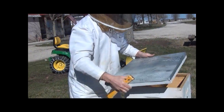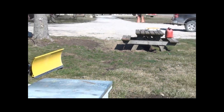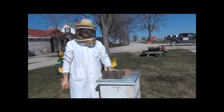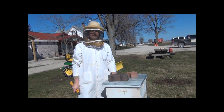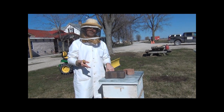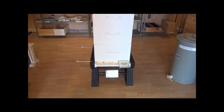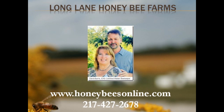Then we just put the top back on it, and you've got to put some bricks on it or the wind might blow everything off during spring thunderstorms. So this is how you can feed hard sugar and still provide insulation — because tonight it's going to get down to 23 degrees. We still need insulation on top and hard candy, but we're also starting to stimulate the brood. So let's get to the brood.